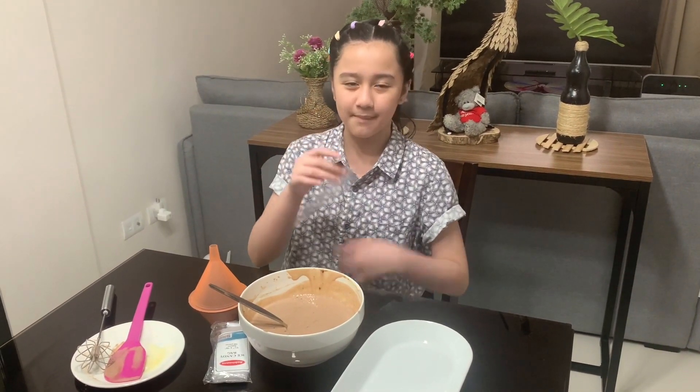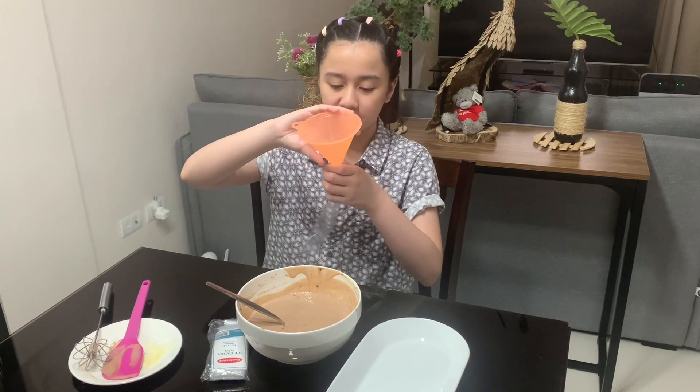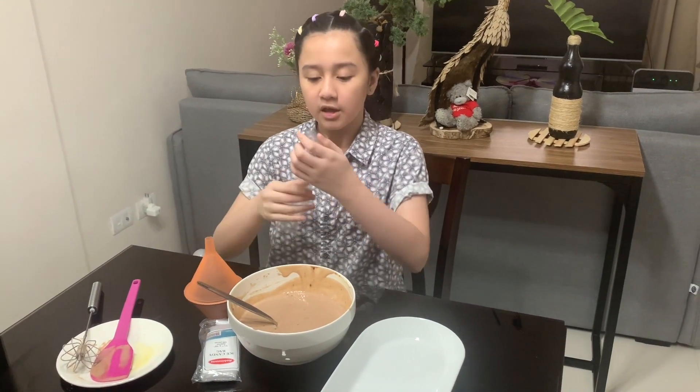Now that it's all mixed up, it's time to put it in the ice candy bag. You can use the funnel to make it easier to put your mixture in the bag, and you have to leave a little space so you can tie the bag.